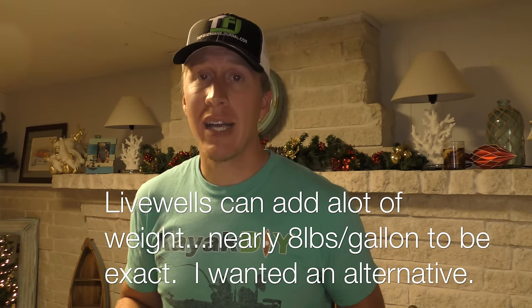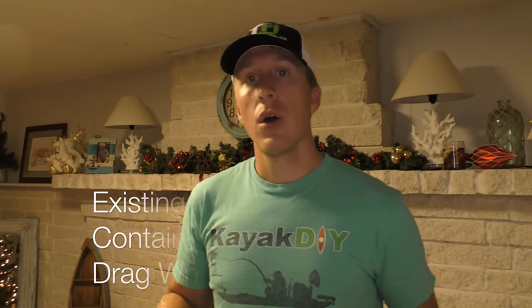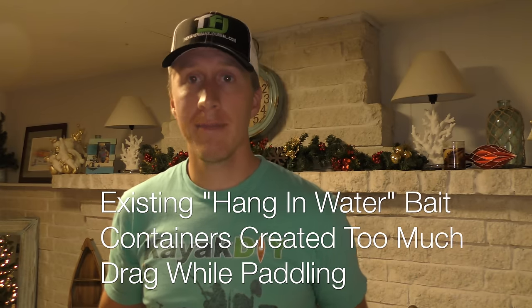When kayaking you need to have good aeration. I have built live wells, but there's sometimes where I just want simplicity — I don't want to have to pack the live well. There's times where maybe I just want to get out on the water quick, or I'm using a kayak that doesn't really hold my live well well.